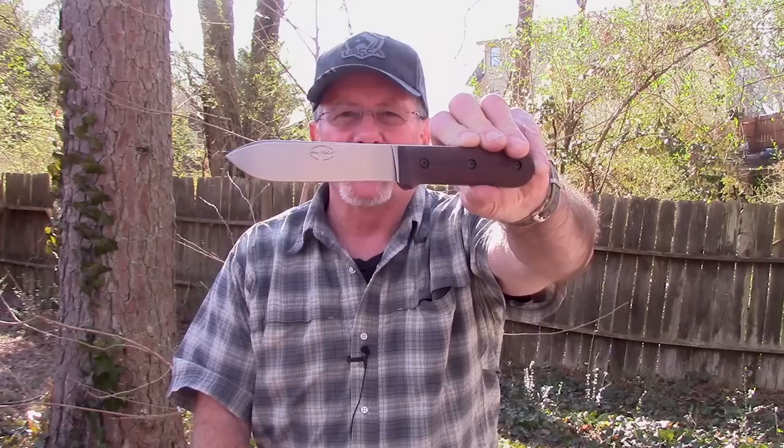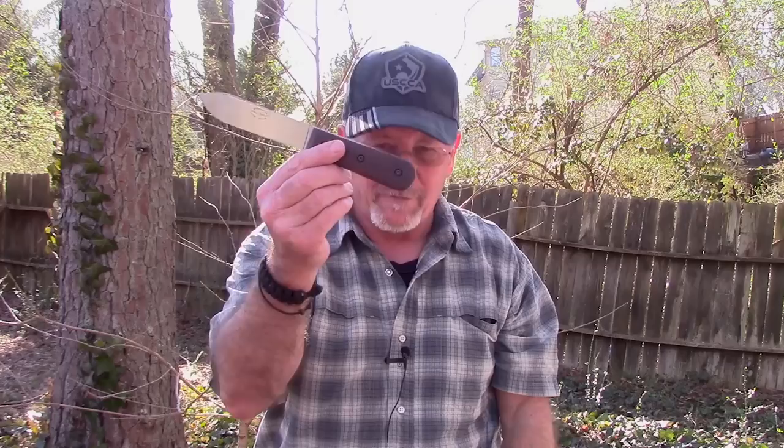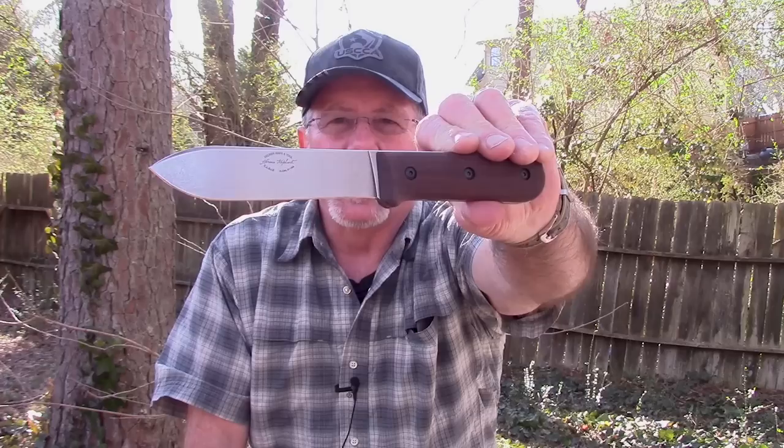In today's Sharp Saturday video we're going to start a series within a series, beginning with a knife that has probably inspired more variations and more current versions than any other knife I can think of in the last couple hundred years. I'm talking about the Kephart knife — specifically the Ka-Bar Ethan Becker collaboration of the Kephart knife. That's what's coming up next here on Survival On Purpose.